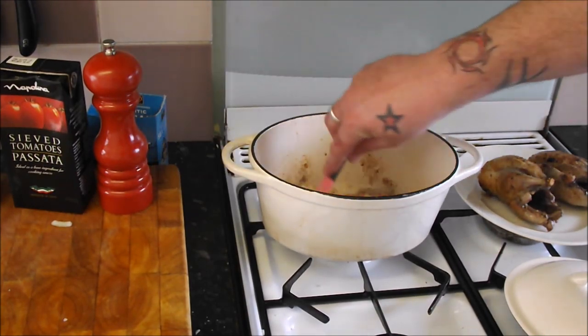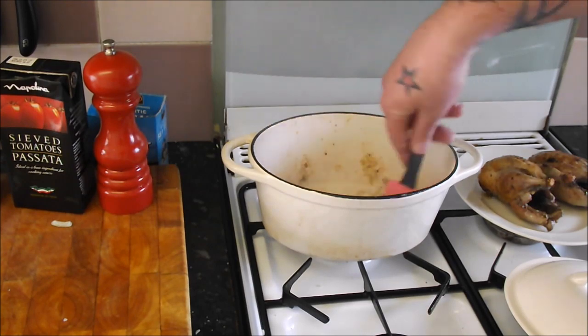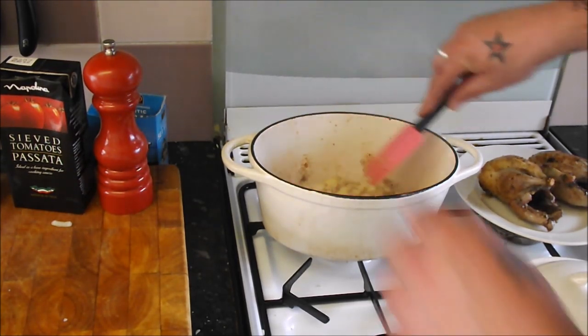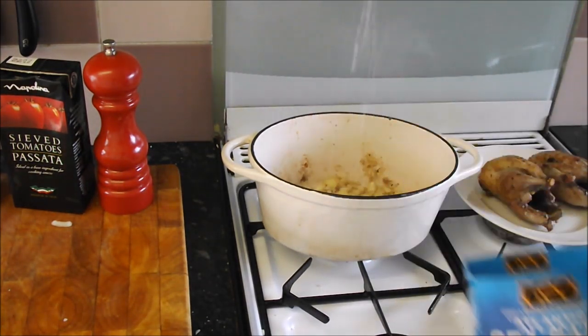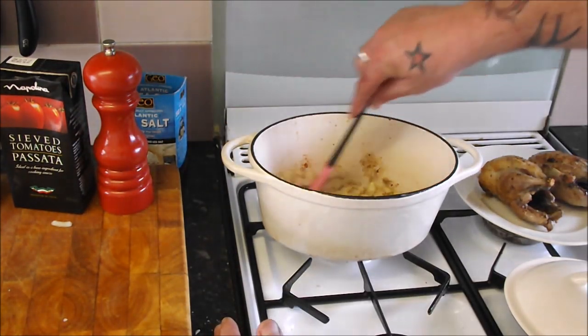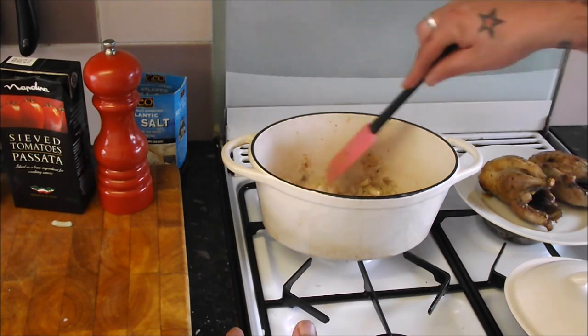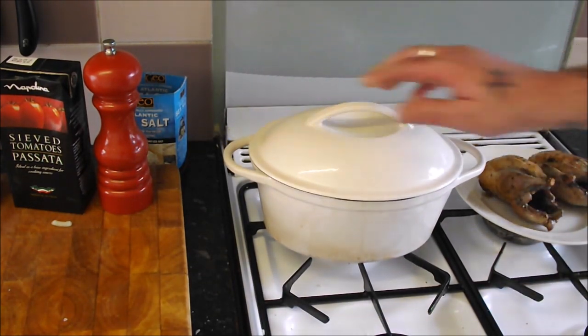I'm going to take the heat out of the pan and we're just going to soften these down. That's going to take about 10 or 15 minutes. A good pinch of sea salt — and obviously we're adding all that liquid. We'll put a lid on and sweat these down for 10 minutes and check on them.